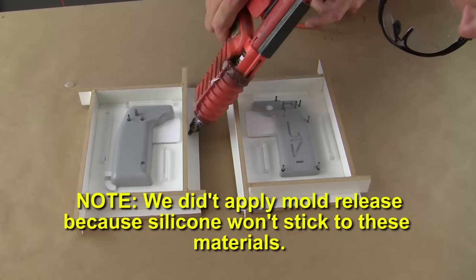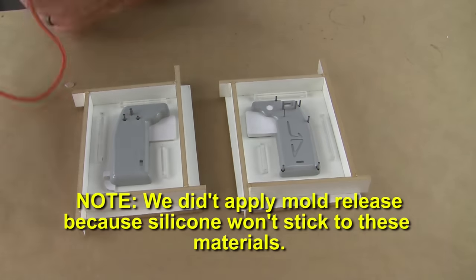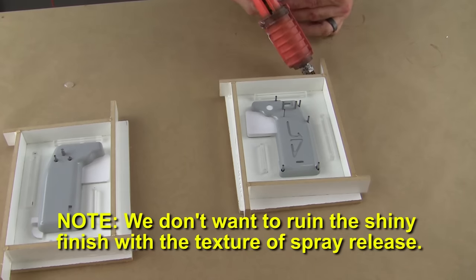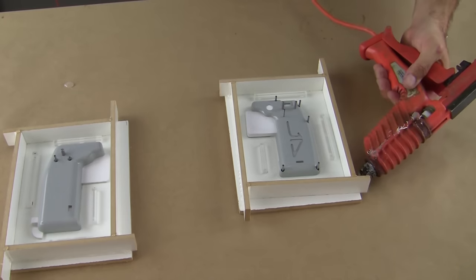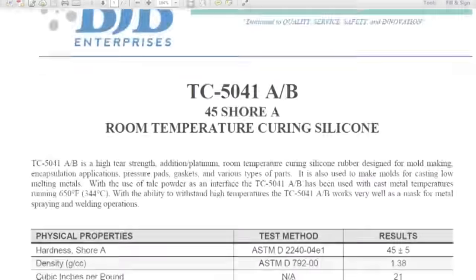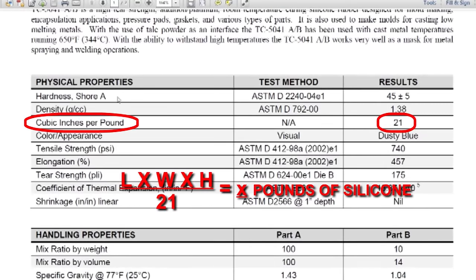Note we don't apply mold release to the surface because the mold silicone won't stick to these materials and we don't want to ruin the shiny finish of our pattern with the natural texture from the spray release. The volume of the box is calculated. Using the TC5041 silicone data sheet we can figure out how much silicone we'll need to fill the two mold boxes.